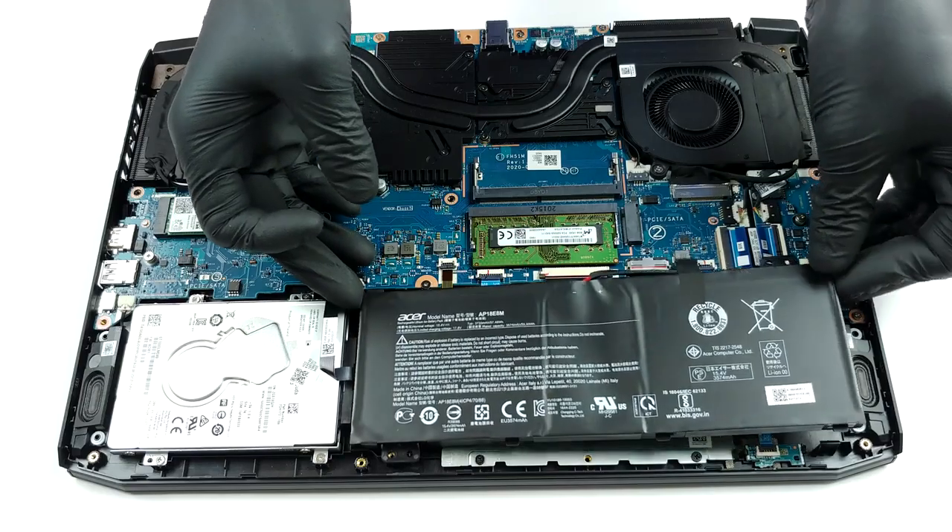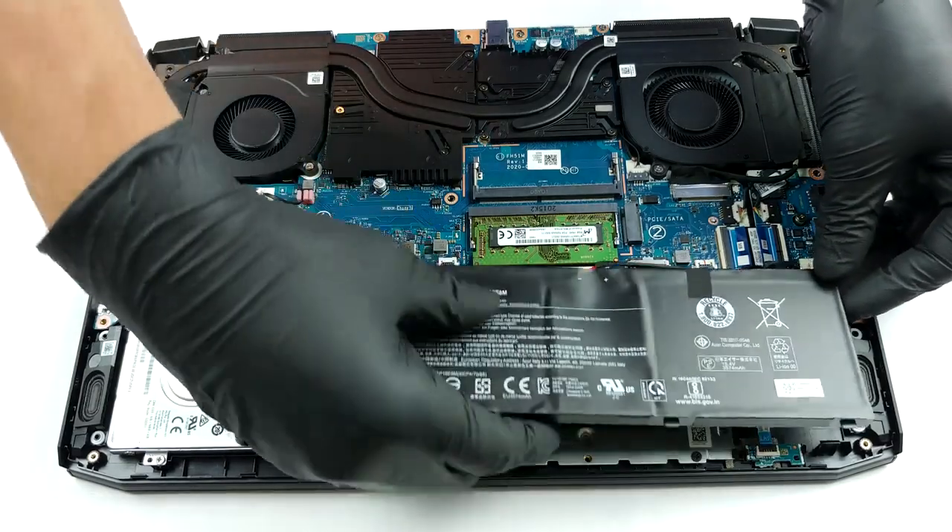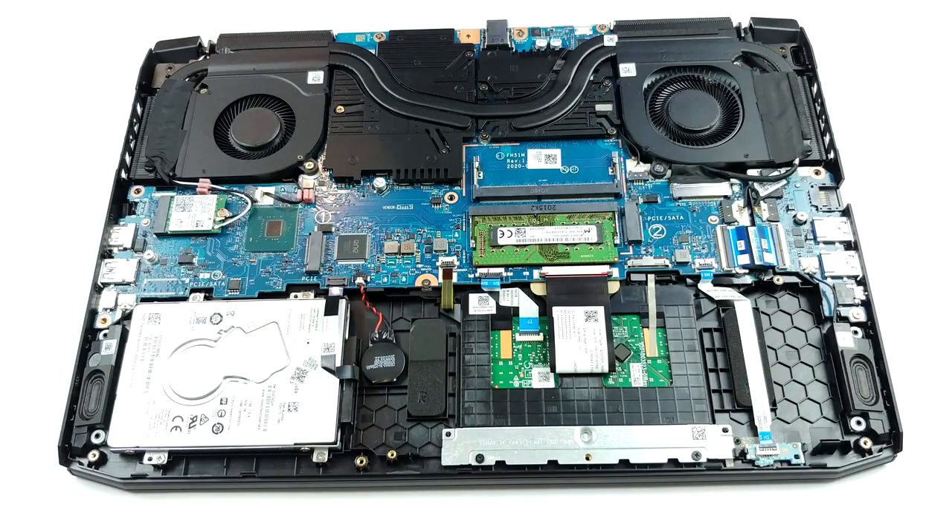In terms of memory, this device supports up to 32GB of DDR4 RAM with the maximum frequency of 2933 MHz.